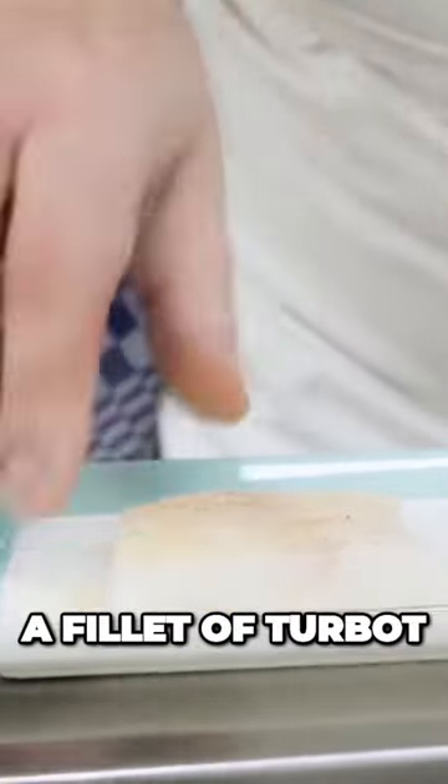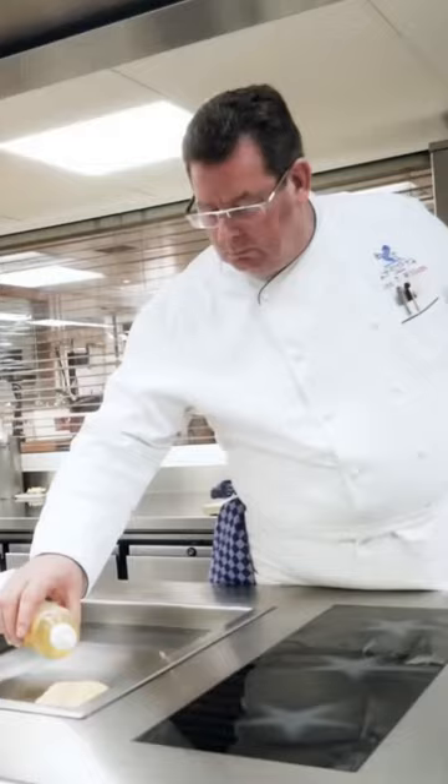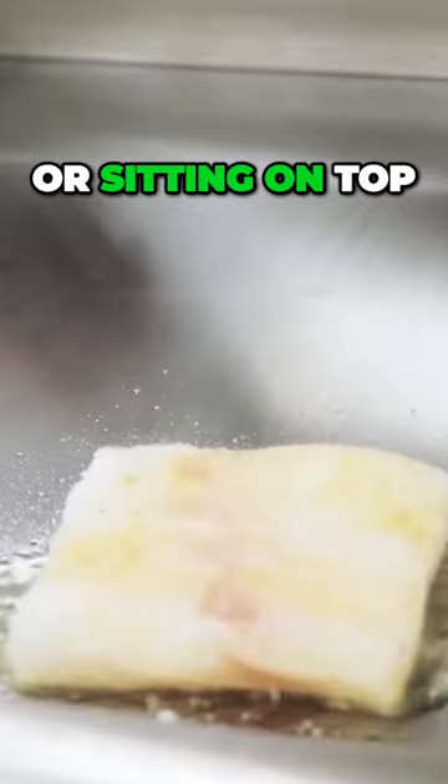The preparation is a fillet of turbot, just been seasoned with a little bit of sea salt and curry. It's pan roasted, sitting on top of the plancher.